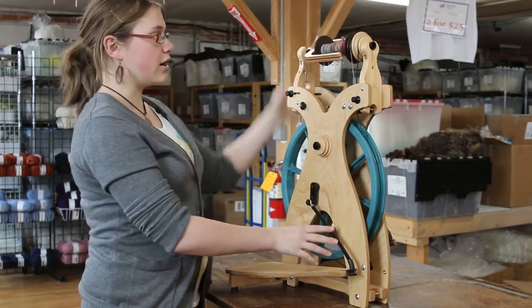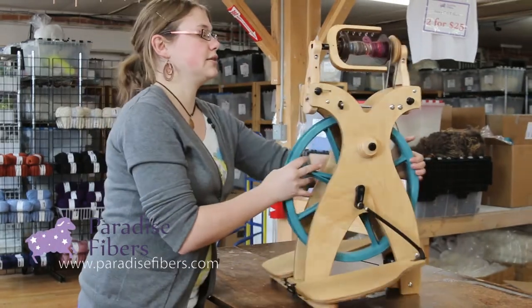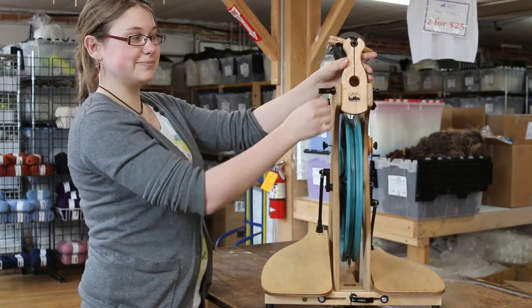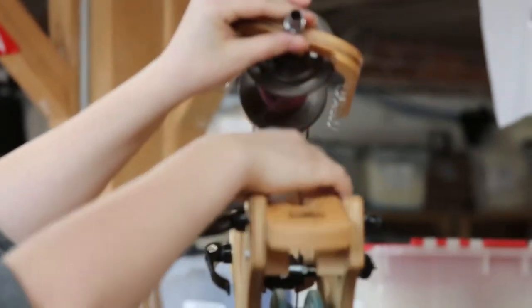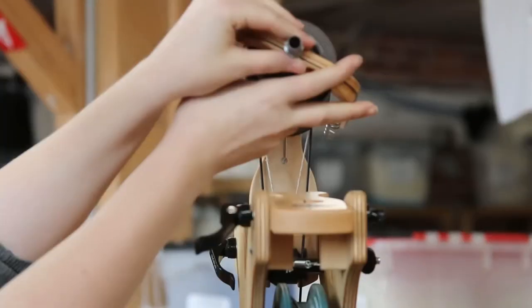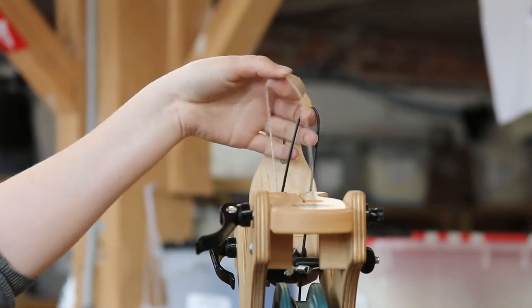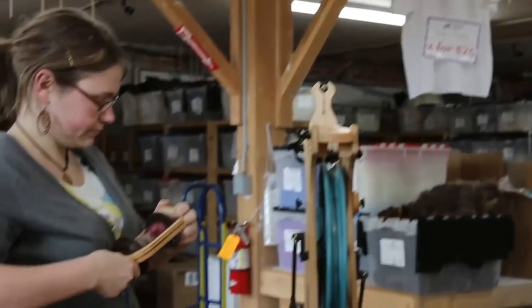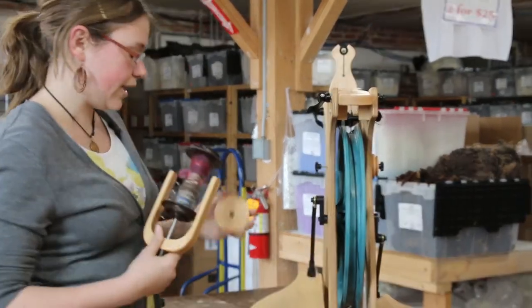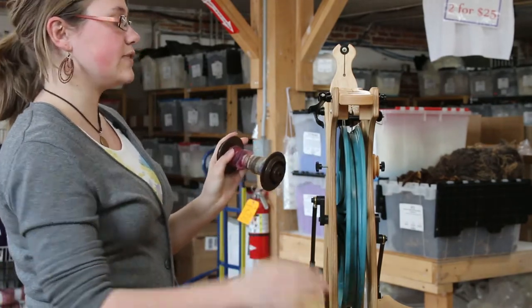To begin, we're going to want to take our flyer off. You do that by these nifty little clips that just unclip like that and then allow this piece to fold up. We're going to do that and we're going to carefully unhook our drive band and our scotch tension. Then our flyer comes apart so that the whorl comes off, the bobbin comes off, and the flyer itself is separate.